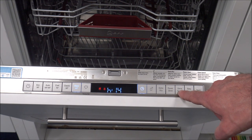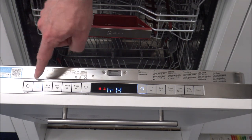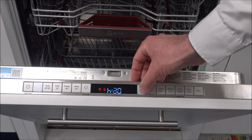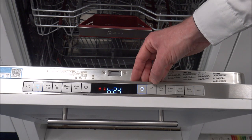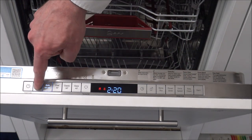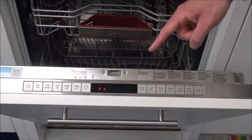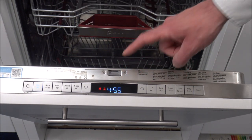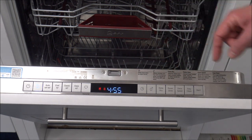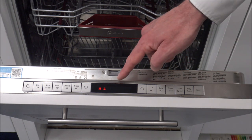Extra Speed - this is an option which personally I think is a very good idea. Some of the programs - for example the Eco 50 degrees - for a lot of people almost five hours is quite a lengthy program, unless you're doing it overnight. If you press the Extra Speed button, then that reduces it to an hour and thirteen.